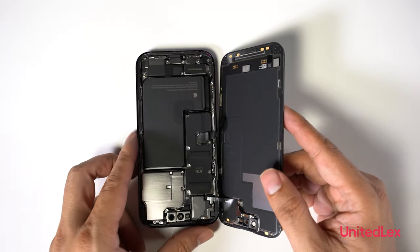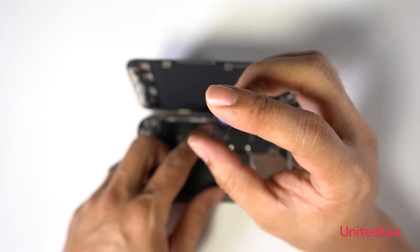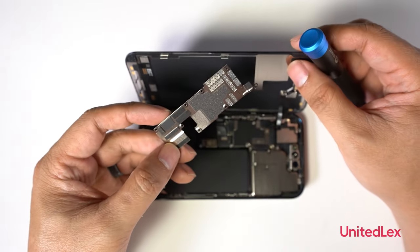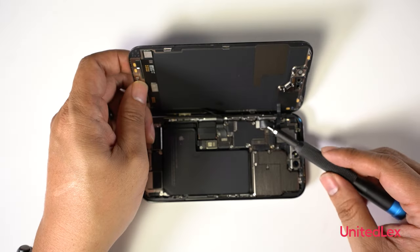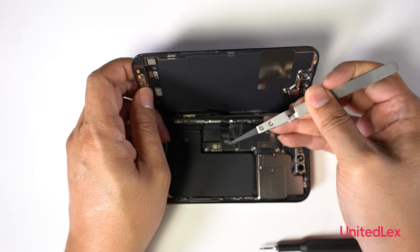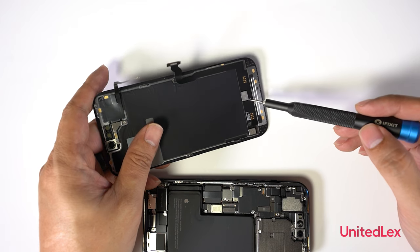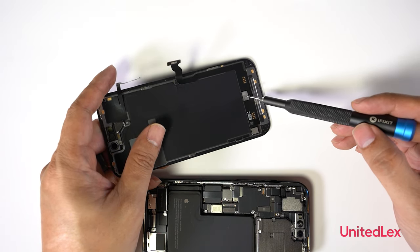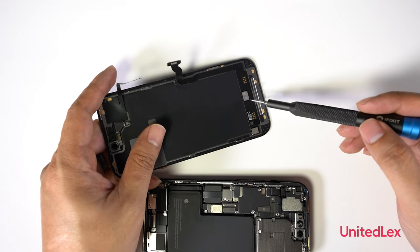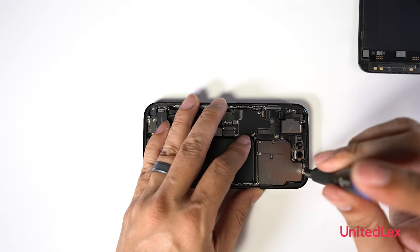Removing the protective shield with the Y000 screwdriver bit and disconnecting the ribbons to detach the display. The back of the display seems to have a driver and a controller for the display. Another protective shield is removed.